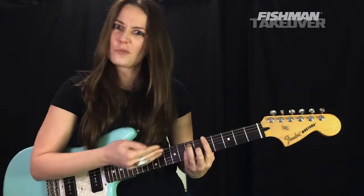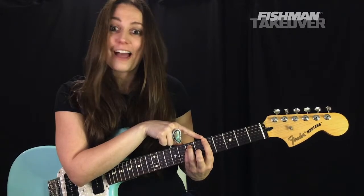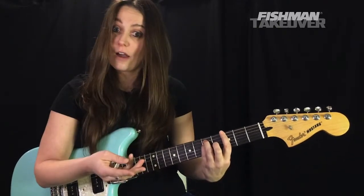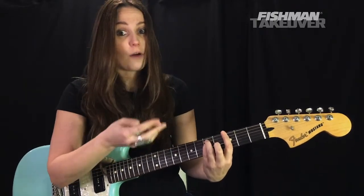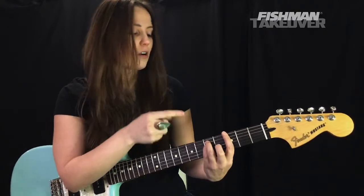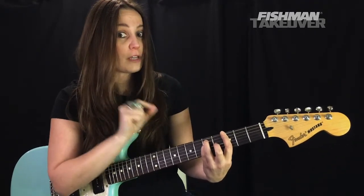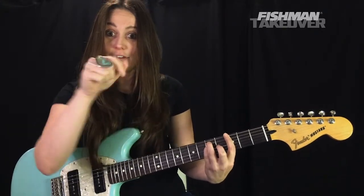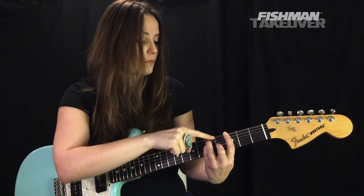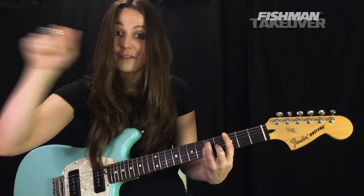From A major we go to G major — A and G are a whole step apart. Bring the entire shape back a whole step: G is at the third fret of the E string, third finger on D at the fifth fret of the A string, fourth finger on another G at the fifth fret of the D string, and second finger on B at the fourth fret of the G string. The first finger barre covers the third fret: B string gives D and the high E string gives G. That's G, B, D — one, three, five. Done.